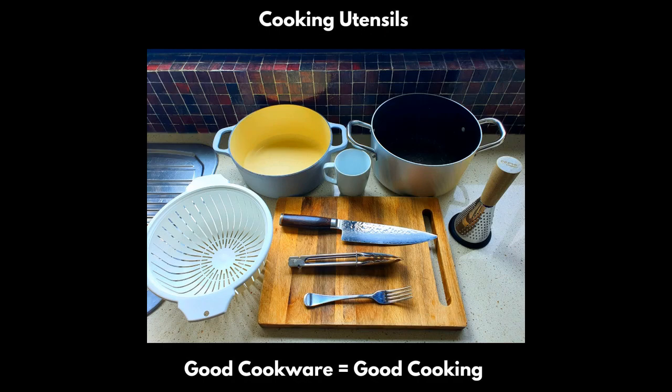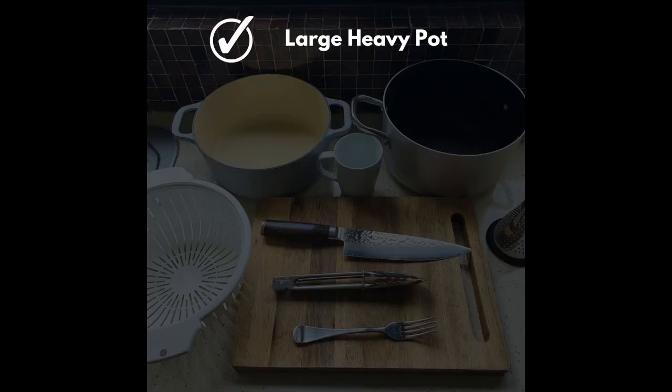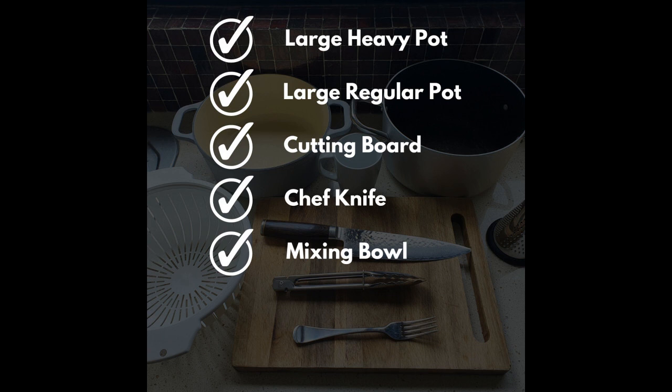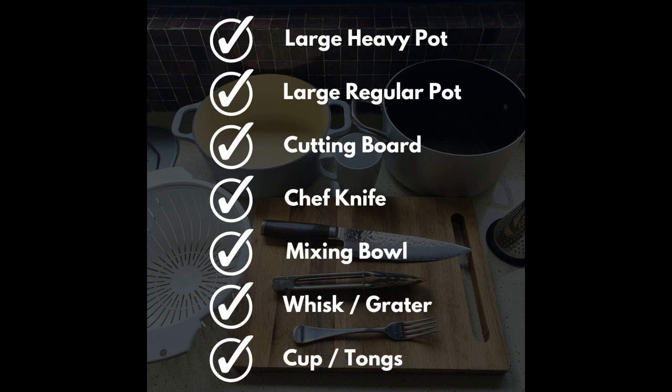Step one, let's prepare our utensils. Cooking with quality utensils is very important. For this recipe, we are using the following: a heavy pot, also called a dutch oven, a large pot, a wooden cutting board plus a chef's knife, a medium mixing bowl, a fork or a whisk, a good grater, a regular cup, some tongs, and that's all we need for this.